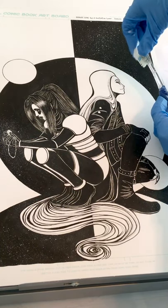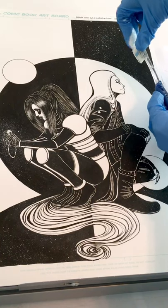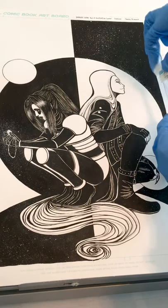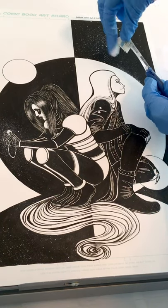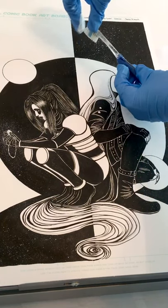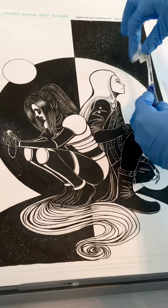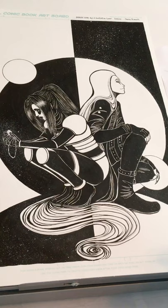I'll just go over this area right here to kind of show you what I mean. See how we're starting to get a bit of a glow happening? It can take a while — it's definitely a process, there's a learning curve to it.